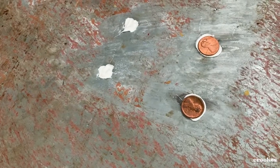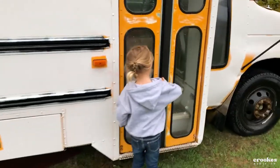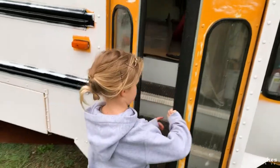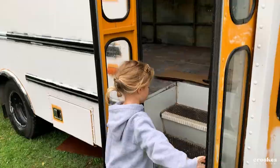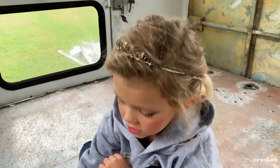Heads up. Put it right there and push it. Nope, it's not on the camera. Push it. There we go. Penny refill. Like this? Yeah, and then pull it. Ta-da! We need heads up. Why heads up? Because it keeps it safe. It's just good luck.